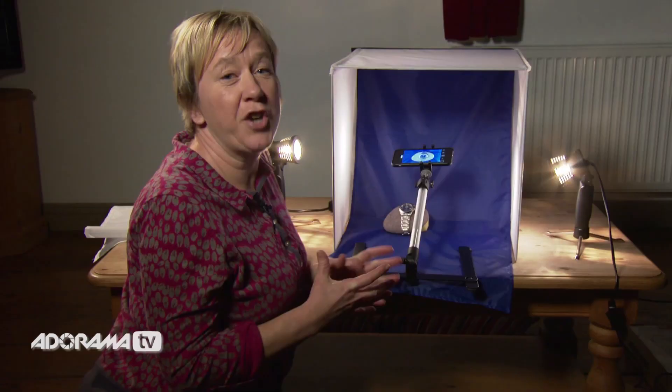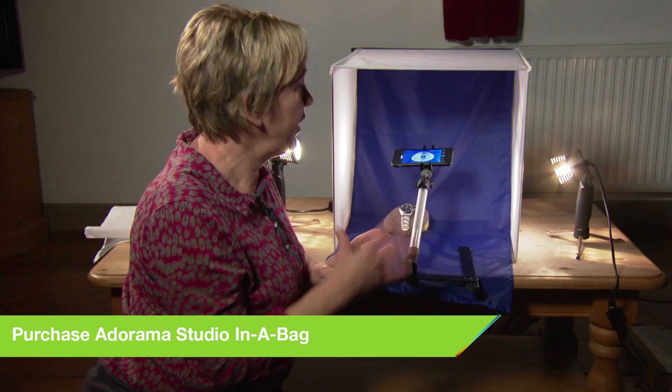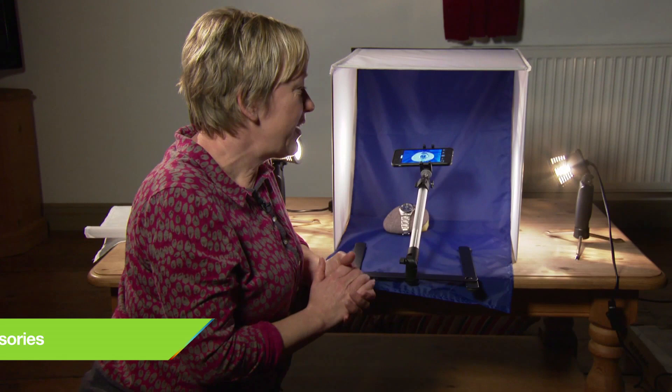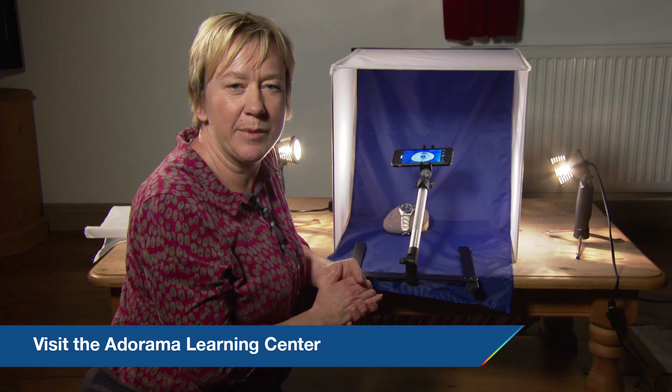I hope I've shown you how easy it is to create great professional shots every time in this little mini studio. And don't stop at jewelry, watches, and small products — you can also do video in here. It's great fun for stop animation, or try putting a green screen in the background and superimposing your own videos. The possibilities are really endless. I hope you've enjoyed this episode — don't forget to subscribe to AdoramaTV for lots more information on photography-related items and products. Please like, share, or comment on our videos, and hop over to the Adorama Learning Centre for hints, tips, tutorials, and information on all things photography. I'll see you next time.